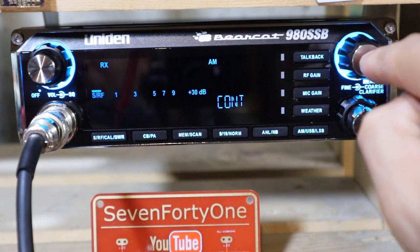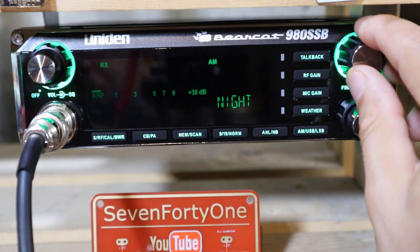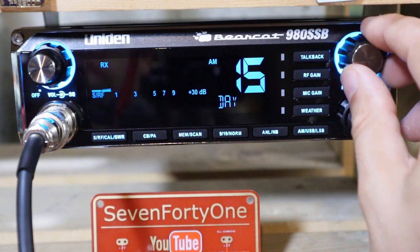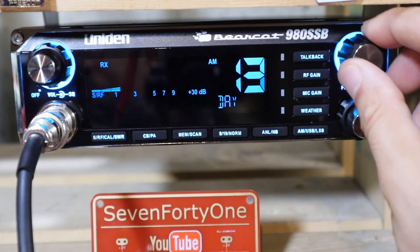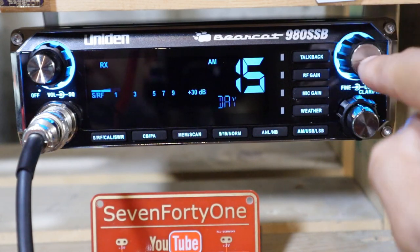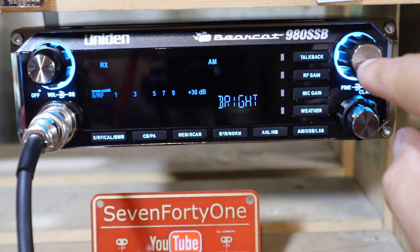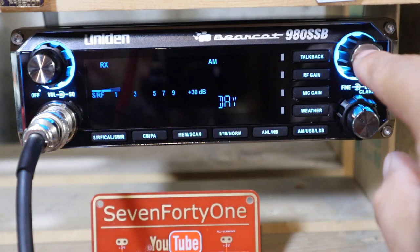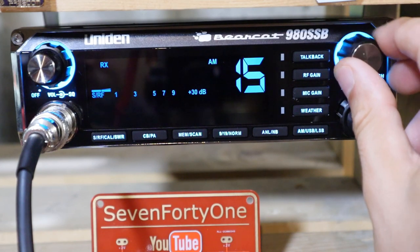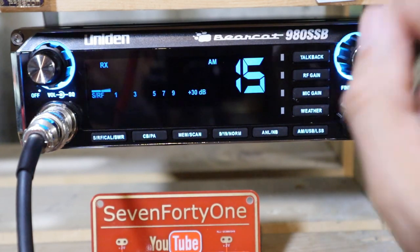Moving on to contrast — pushing in on the channel selector shows it's set up the same way, with choices for day and night contrast. I'll go into day mode and adjust the contrast between 15 (maximum) and zero (minimum) — I'm going to leave mine on 15. Similarly for brightness, I'll pick day mode and adjust between 15 at the max and one at the minimum — I'll leave it at the max as well.